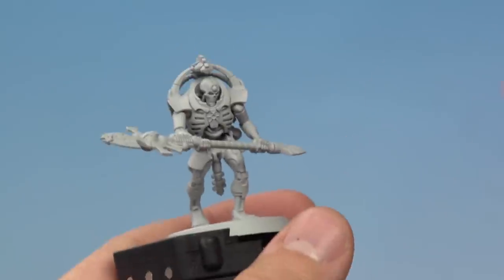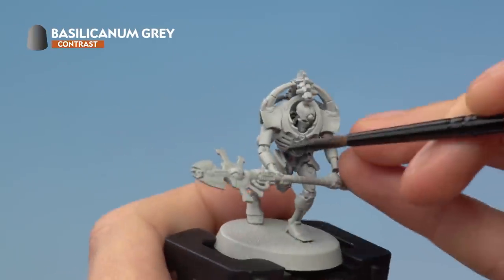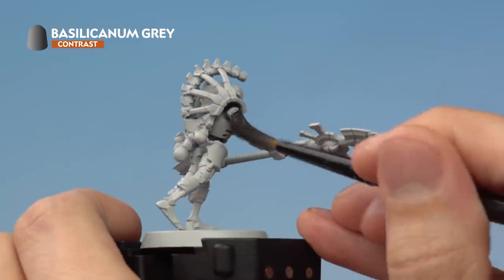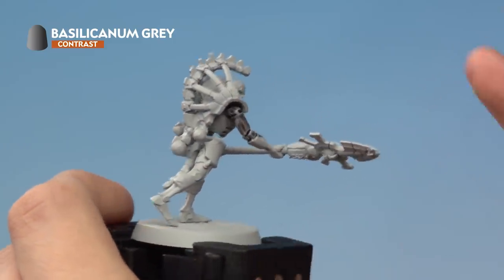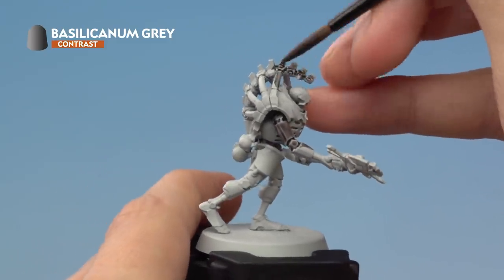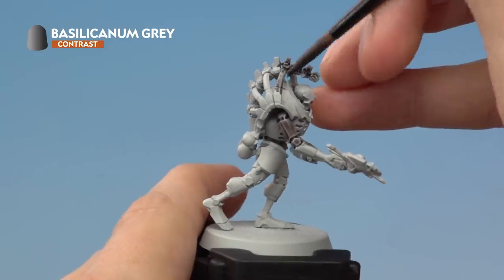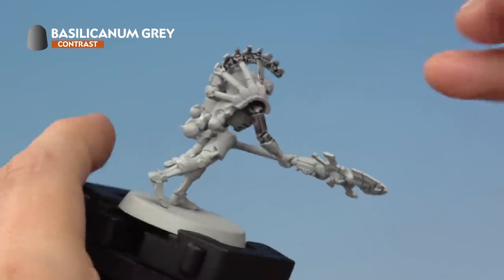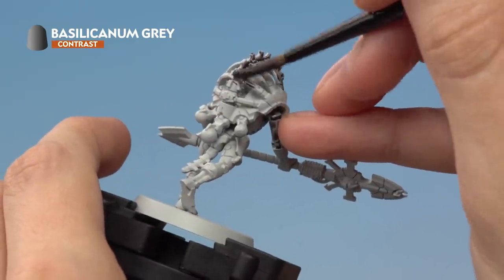In the case of this miniature we're looking at the legs and the arms, so just start applying it being as neat as you can as you get close to the details that are going to be a different colour. We also want to paint the spine area on the back and the bars at the side. If you catch any details you want to be a different colour, all you need to do is neaten up with Greyseer before you move on to the next colour.